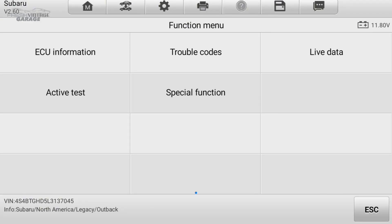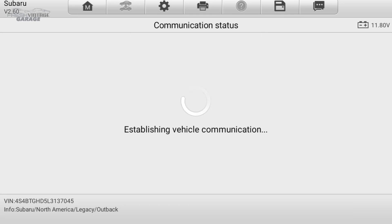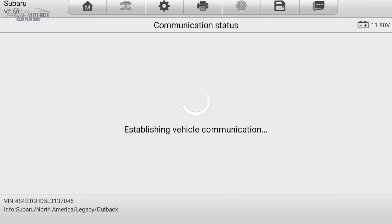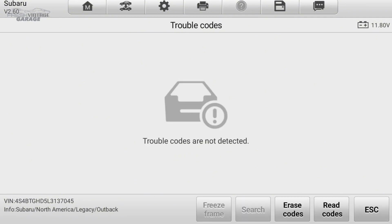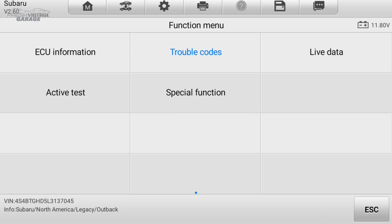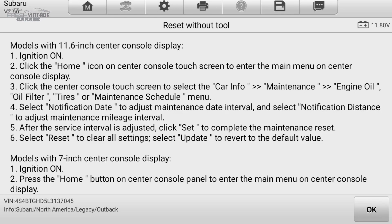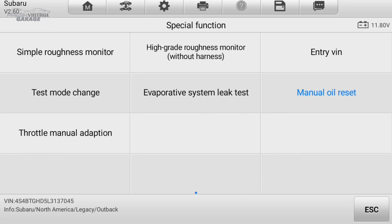Let's look at the trouble codes. This vehicle does not have the check engine light on, so trouble codes are not detected. I'm going to hit read codes — and yeah, same thing. Let's look at these special functions — we'll look at live data in a moment. Simple roughness monitor, throttle manual adaption — I'm calling that out because we get a lot of questions in comments about resetting the throttle and making sure the adaption is 100% so the car is running properly. Here's a manual oil light reset — this is Subaru step-by-step for manually turning the oil light off, but you can also do it via software.